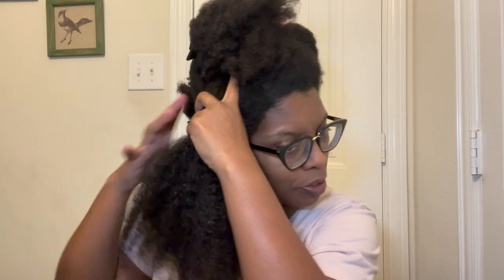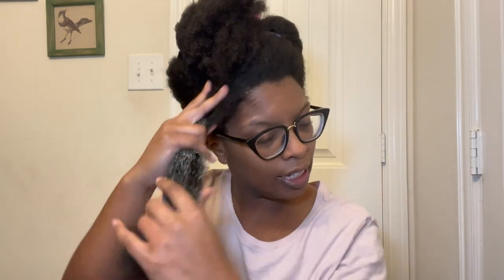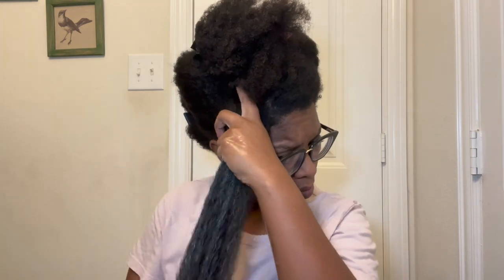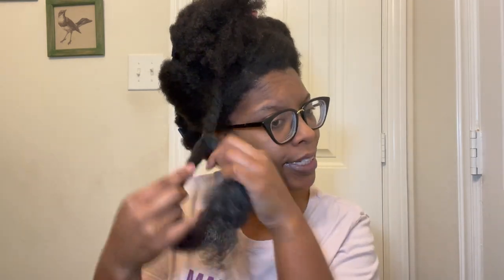This is a pretty big half, so I'm going to split this right down the middle. Now I'm going to take this product — see, it's like an avocado color — and go in light first. It smells so good. I'm going to add a little bit more towards the bottom. I'm going to go with a little bit more water because I feel like the product would do better when my hair is wetter. Then I'm going to twist this section up and continue to apply this leave-in conditioner to my hair.